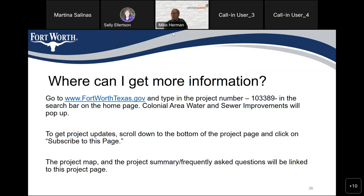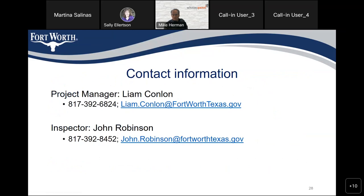The project link will be emailed to the two neighborhood associations. A reminder to check the project page by Wednesday at the latest. Liam's contact information is available if you have any questions. We appreciate everyone being here — thank you and goodbye.